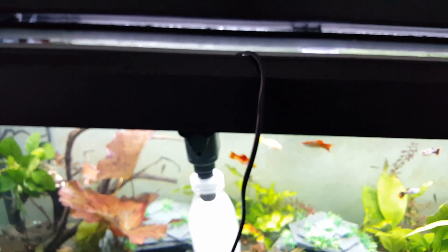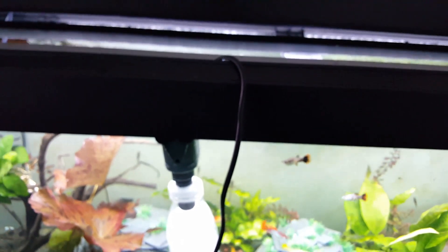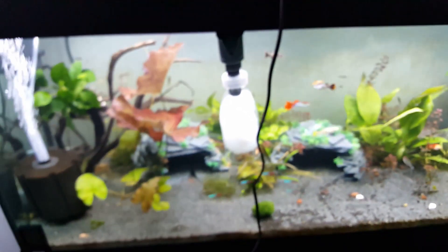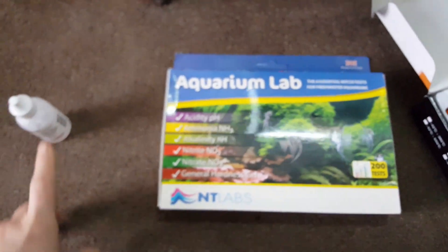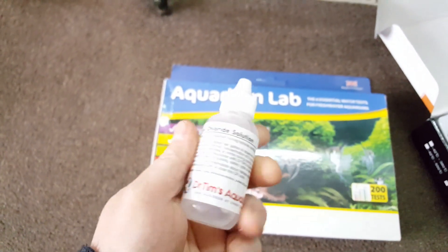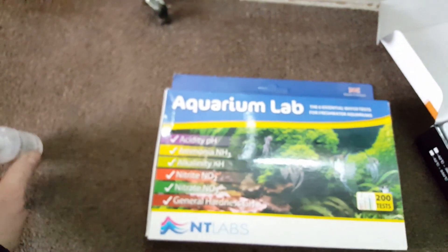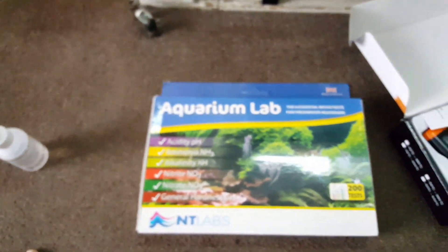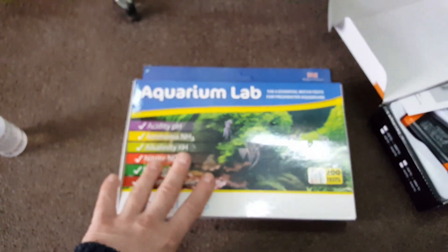I'm not going to show you the app purely because it's on my phone that I'm using at the moment. The other thing I want to talk about is kit - what you should really do and what kit do you need. I've done a water change so you'll have to excuse the mess. The first thing I've got is this - it's ammonia from Dr. Tim's Aquatics. This ammonia will start your cycle and make it ready for the fish to go in.